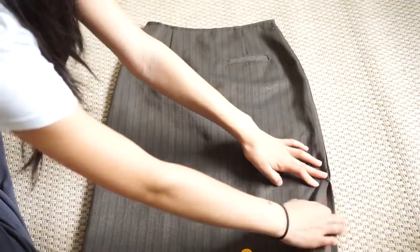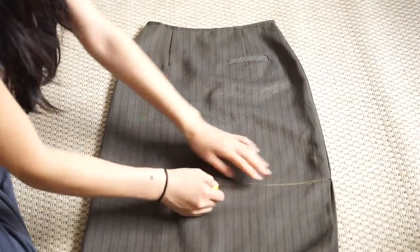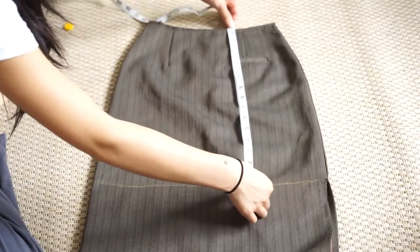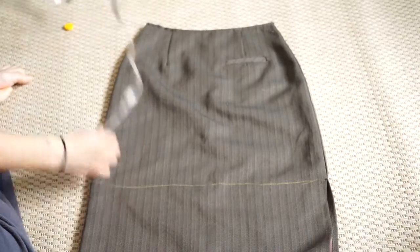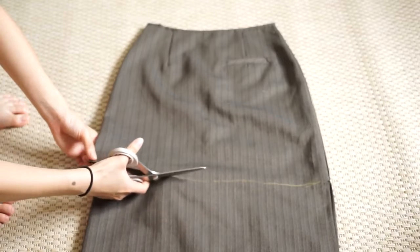So for this project, I'm only going to be working with the skirt. Here I'm just choosing a length and marking down a straight line to wherever I have to cut. To check if the line is straight, I'm just using a measuring tape to check that the length is equal all around the skirt. Now I'm just carefully cutting the skirt.